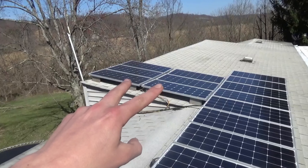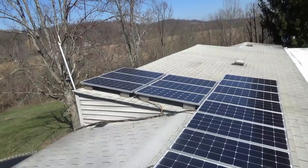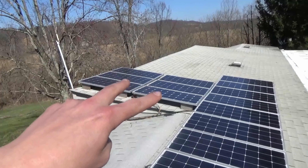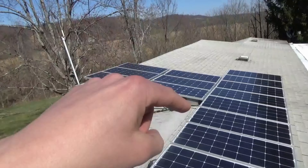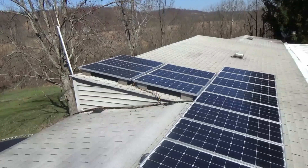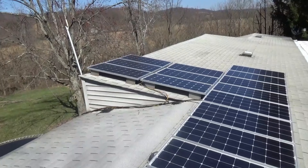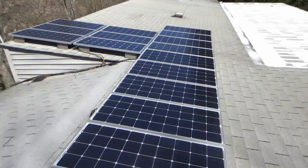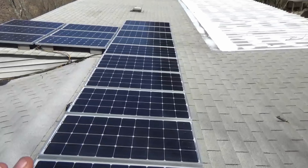I put it down inside and it's going to my grid-tie inverter. The other four panels back there are the same way but in a 400-watt configuration, going down to where the new grid-tie inverter is going to go when it arrives in a couple of days. Everything is prepared — I've got 1,000 watts that is still off-grid charging my off-grid batteries.